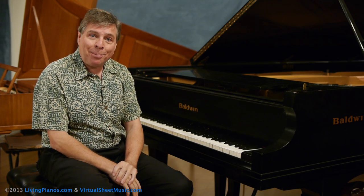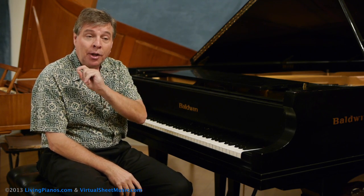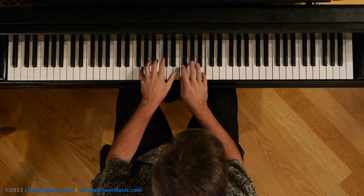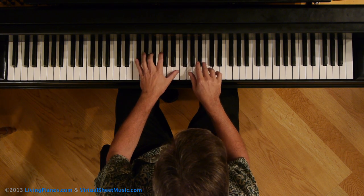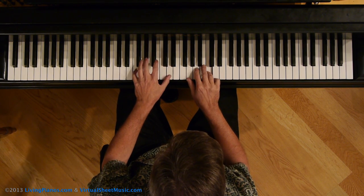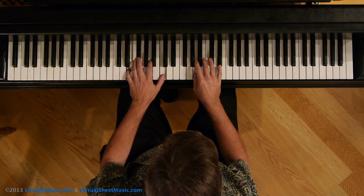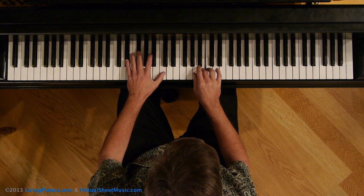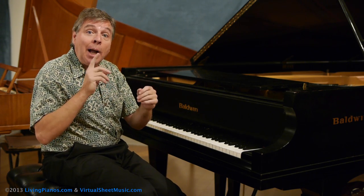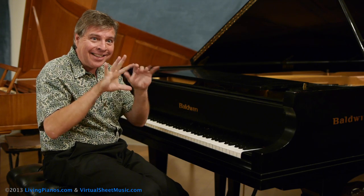I'm going to demonstrate with the Chopin Prelude in E minor, and I'm going to play it for you. I'm going to play a mediocre performance first with the pedal, and then explain how practicing without the pedal will benefit this. If I were to play that same exact way without the pedal, this is how I'm playing — I'm really depending on the pedal to connect everything. I'm not connecting anything with the fingers.